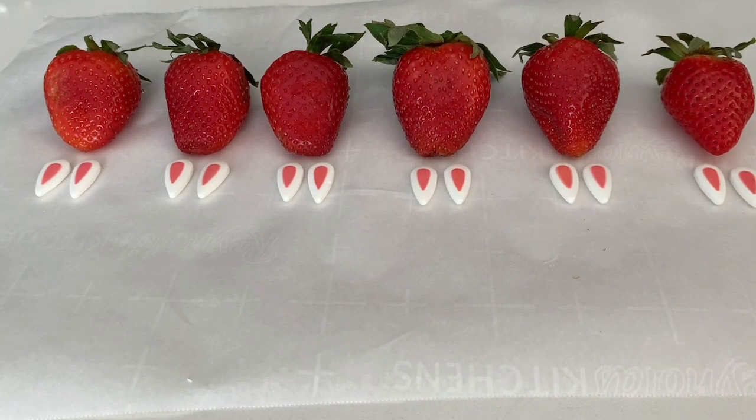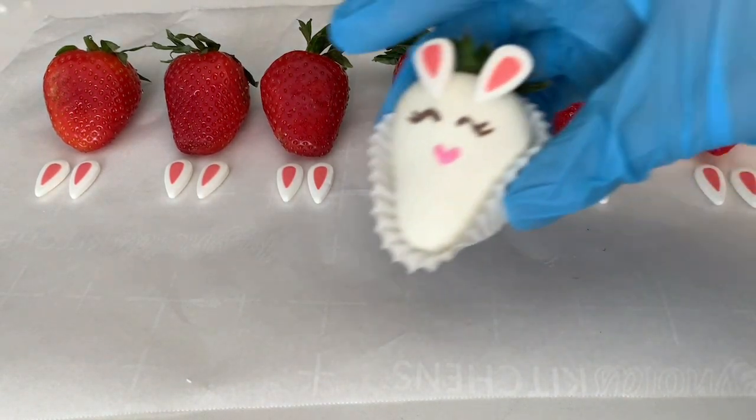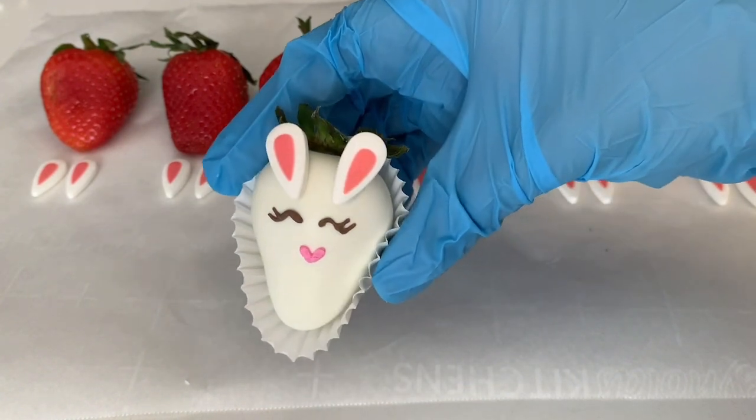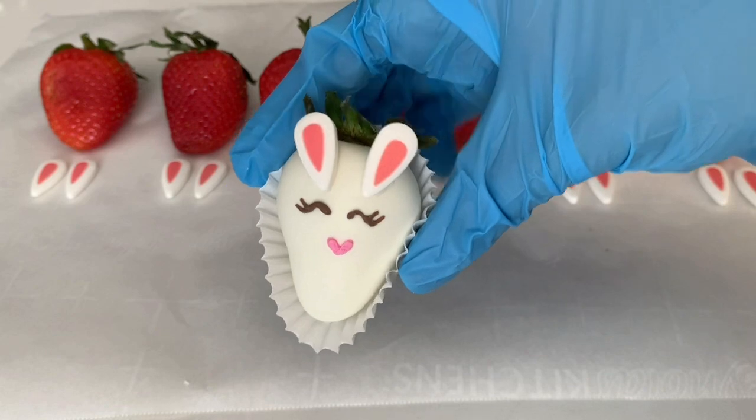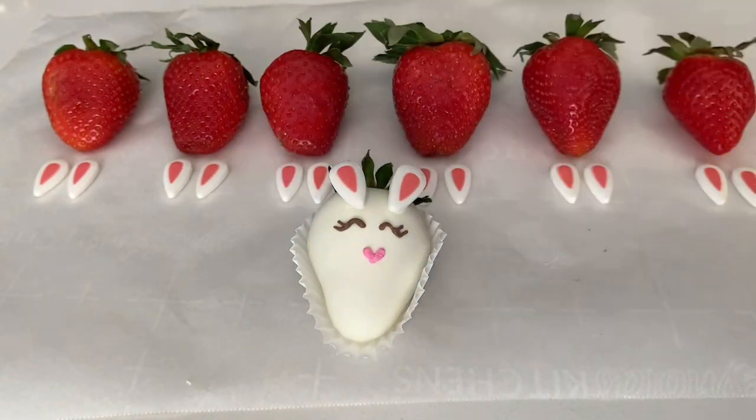Hey guys, welcome back to my channel! Today we're going to be learning how to make these super cute, very easy Easter bunny berries. I'll go ahead and show you what we're using today.